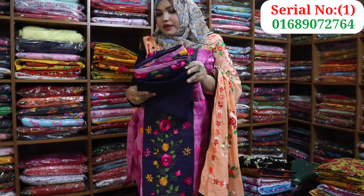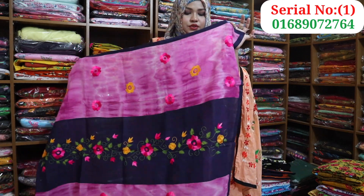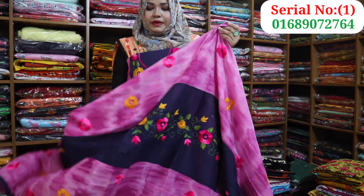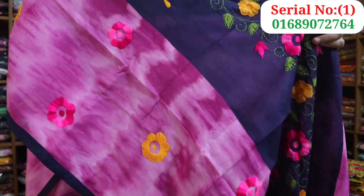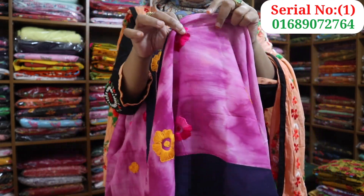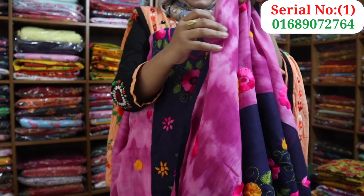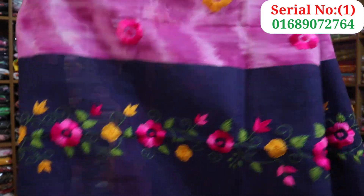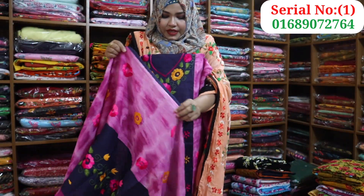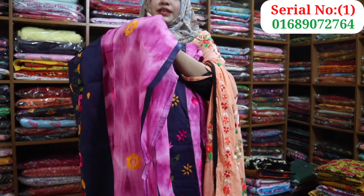It has a navy blue color. Now this is a white color. This is a pink color. This is pink and navy blue. This is very beautiful, and the color is very beautiful.